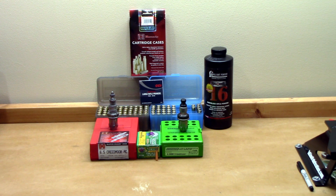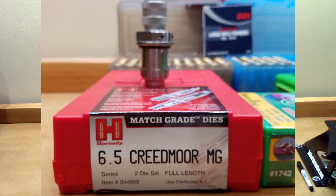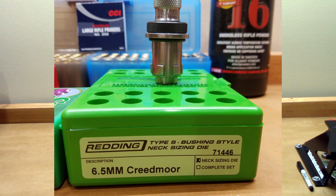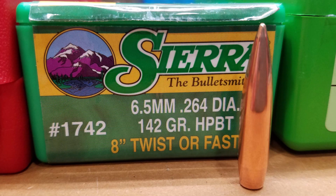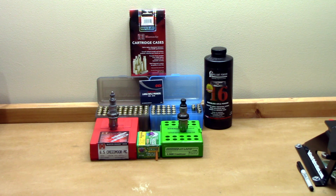Let's do a quick overview of what we're actually testing today. The load we're testing is the identical lot of brass of 50 pieces — all once fired brass. 25 pieces were full length sized with my match grade die, and 25 pieces were neck only sized with my Type S bushing die from Redding. The test vehicle is the 142 grain Sierra hollow point boattail, part number 1742, loaded behind Reloader 16. If you'd like the full details on this load development, I'll put a card up on screen and you can go back and watch that video.